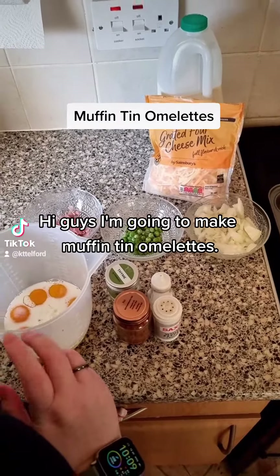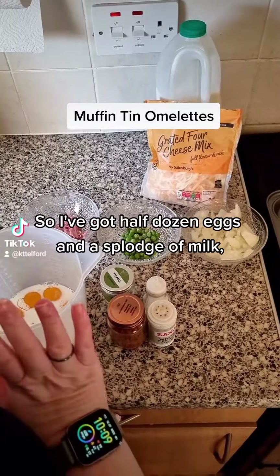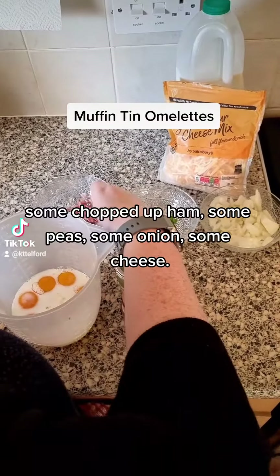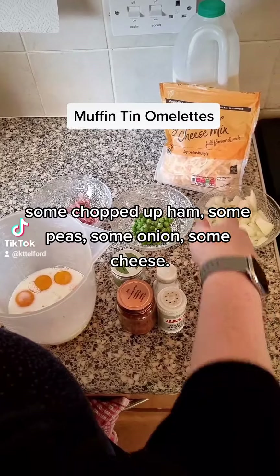Hi guys, I'm going to make muffin tin omelettes. I've got half a dozen eggs and a splodge of milk, some chopped up ham, some peas, some onions, and some cheese.